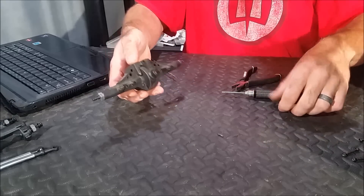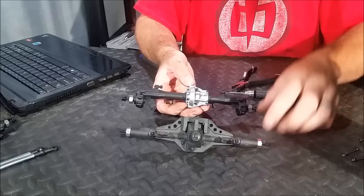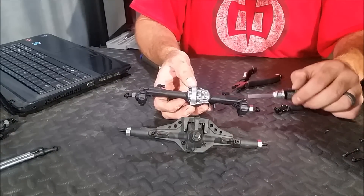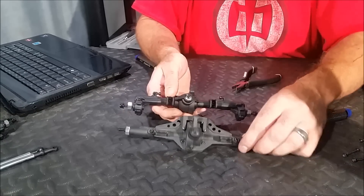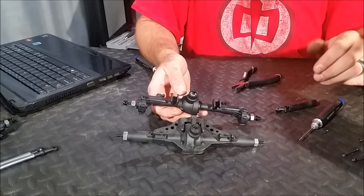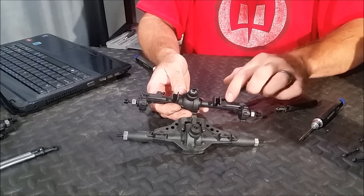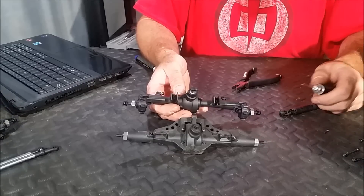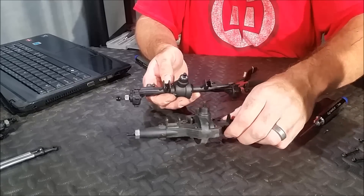Now we can put this axle aside — it's a neat comparison. You can see the two axles side by side and really see how this portal axle differs. Not only do you have the portals that lift the whole assembly up, but the center section itself is quite a bit smaller and more compact. I think because of this we're going to have quite a bit better ground clearance. Overall, this feels like much higher quality plastic, and the axles inside were quite a bit larger, so I think it's going to be stronger too. Quite a nice assembly.